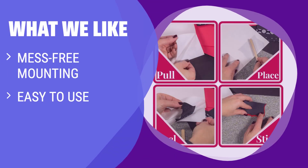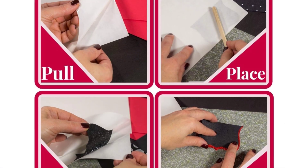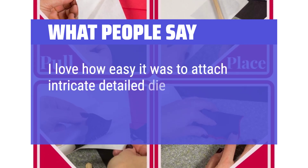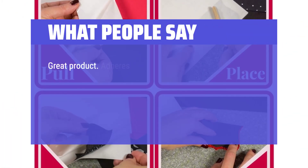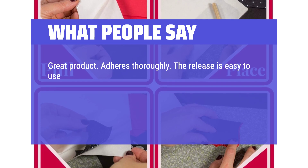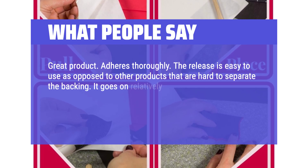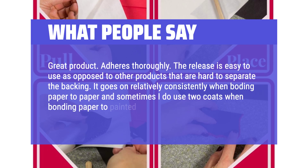What we like: No mess, no tools needed for mounting with these adhesive dots. If you want a quick and economical solution for arts and crafts, this is the perfect option. Acid-free for precise mounting. What people say: I love how easy it was to attach intricate detail die cuts without messy liquid glue. Great product. Adheres thoroughly — the release is easy to use as opposed to other products that are hard to separate the backing. It goes on relatively consistently when bonding paper to paper, and sometimes I do use two coats when bonding paper to painted wood.